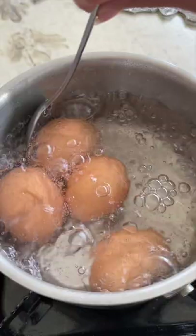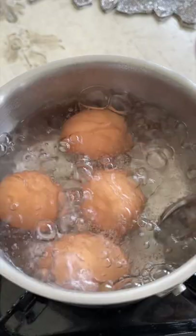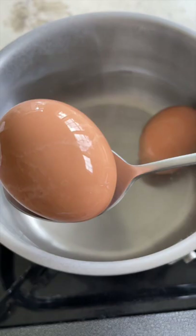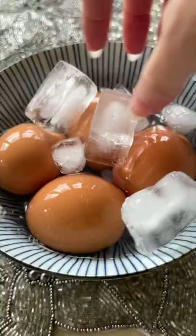Every so often you can give it a stir if you want your egg yolks to stay in the center. When it's done, you want to give it an ice bath — this will stop the cooking process and help loosen the eggs from the shell, making it so much easier to peel later. Just let it sit for about 10 to 15 minutes.